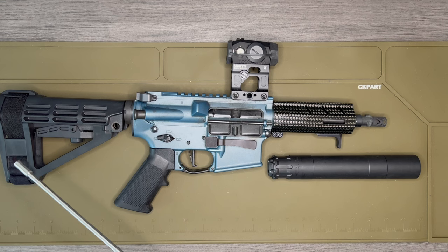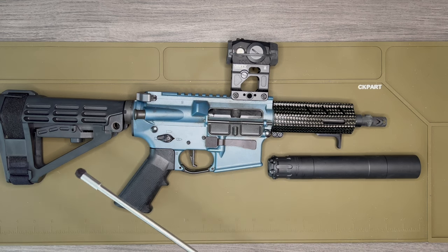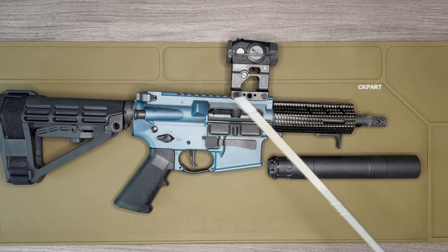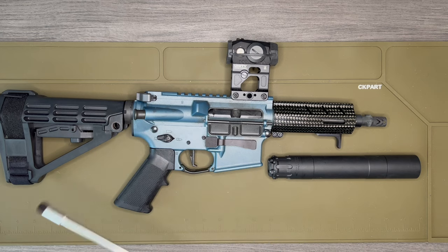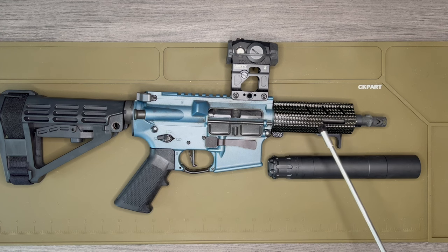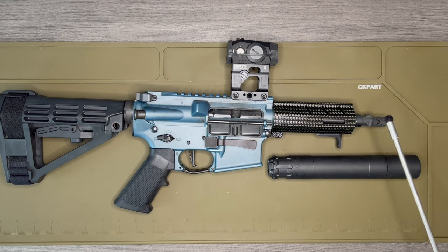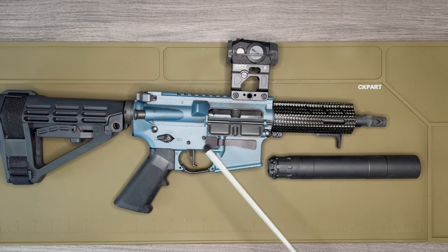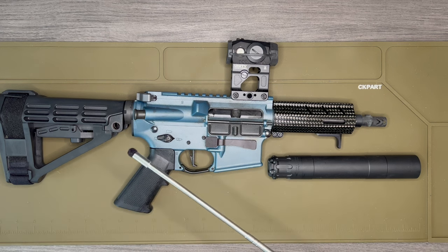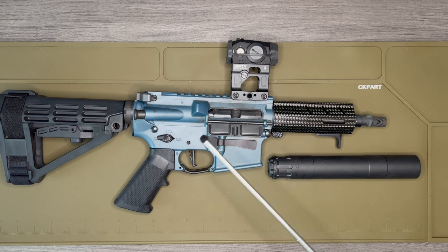That's it — the build from front to back. I hope this has been educational and that I properly articulated the reasoning behind the different parts I chose. I'm pretty happy with it. If you have any questions, drop them in the comments below, and please don't forget to like and subscribe. If you like this kind of content, feel free to share it with others — thank you very much.